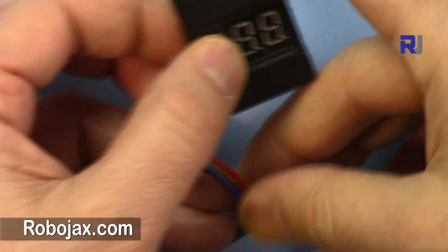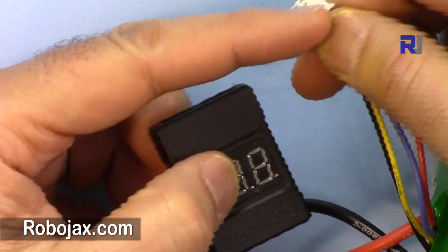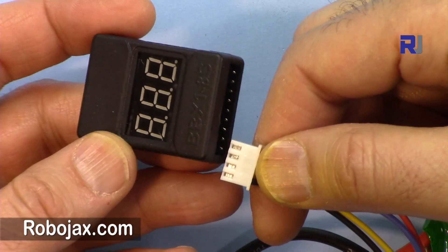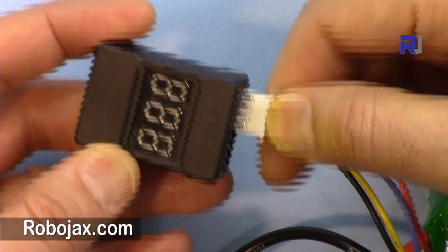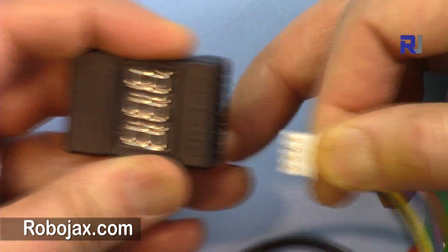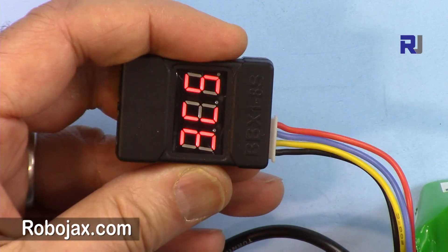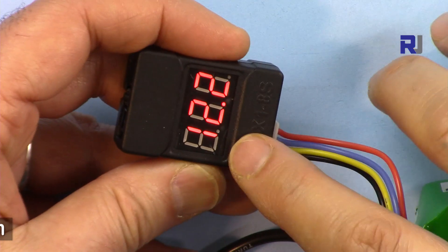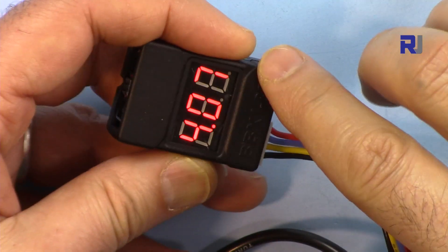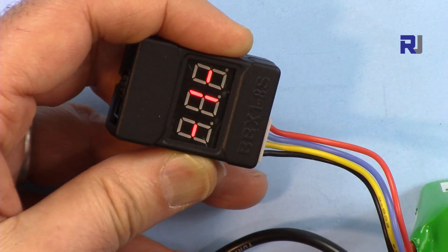Now let's check the other model. It's the same except you need to know to insert it with the flat side up and insert from the left side. If you insert it on the right side you won't be able to read because that's for cell 8. Now it shows 12.2 volts; for cell number one it just shows two dashes on that side, number three shows 4.08, and then it cycles again.